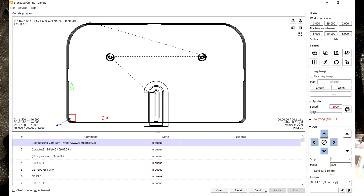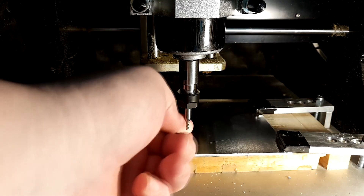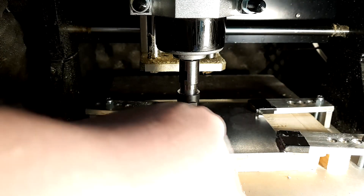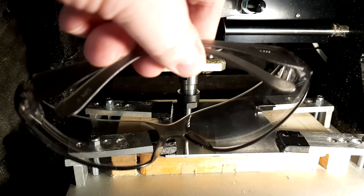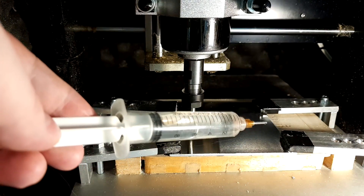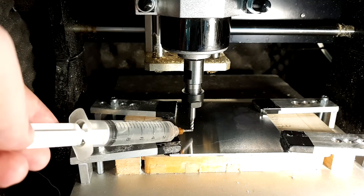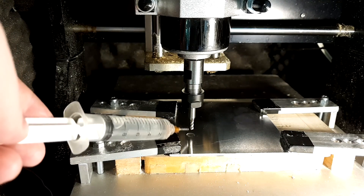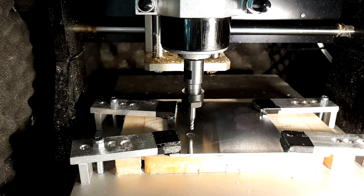I've got the G-code loaded up in Candle and a small sheet of aluminium mounted in the CNC. I've already zeroed out the position so it knows where to start. I always recommend wearing safety glasses — you don't want to lose an eyeball. I've also got some alcohol in a syringe for lubrication; it's just normal rubbing alcohol, because aluminium has a tendency to stick to end mills, so a little bit of alcohol will prevent that. We're ready to go.